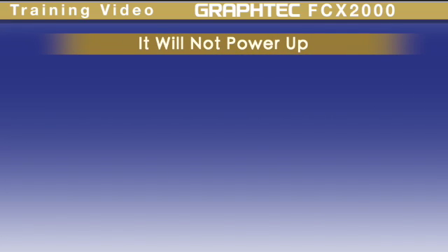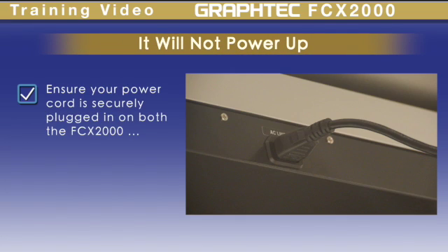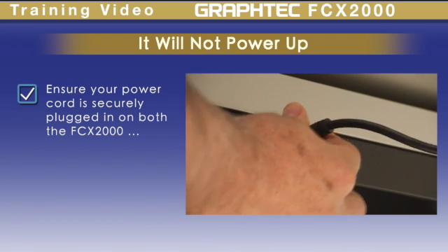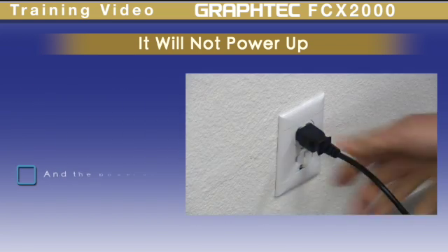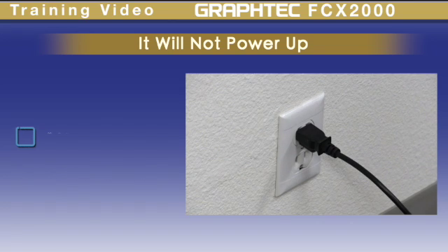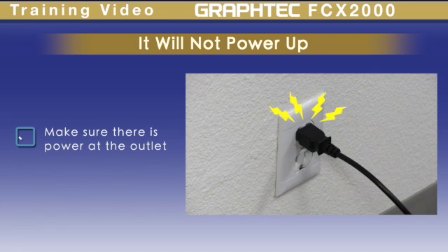If the machine doesn't power up, check the power cord. Make sure it is securely plugged into both the device and the power outlet. Also make sure that the outlet is generating power.